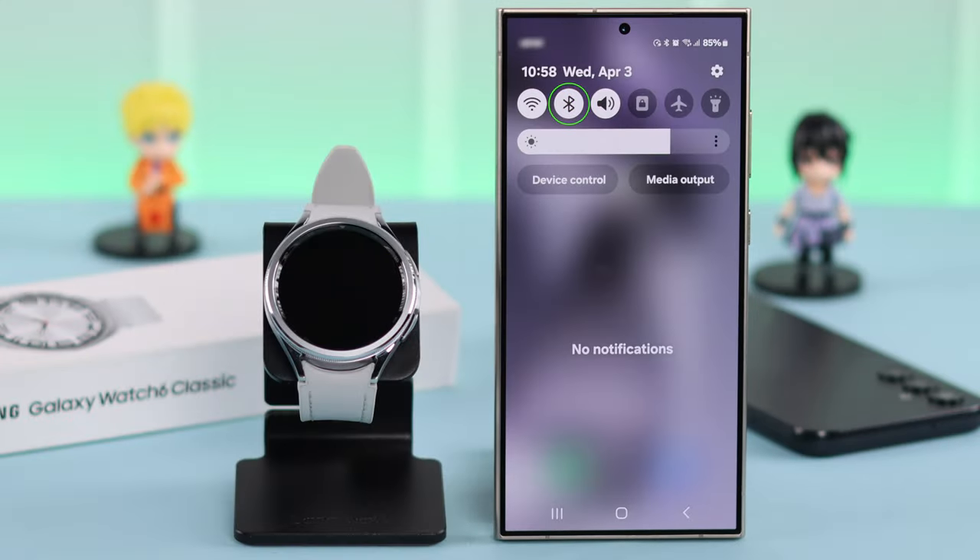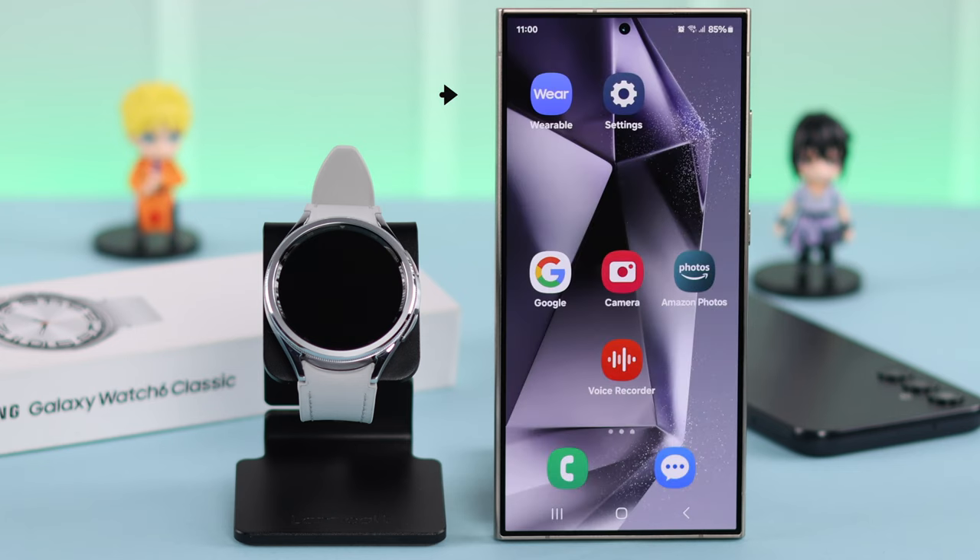First, make sure Bluetooth is turned on on your phone, and also make sure you have the Samsung Wearable app on your phone.